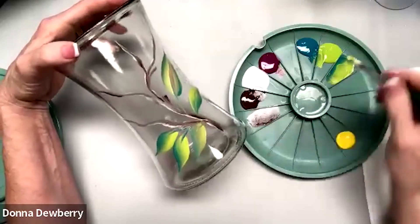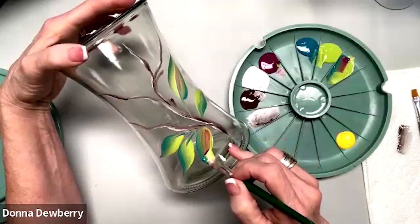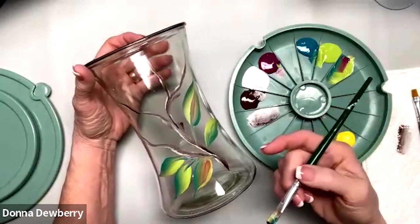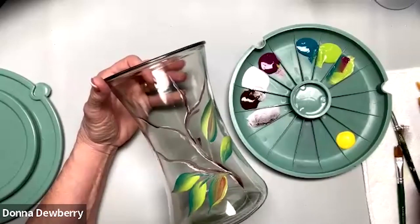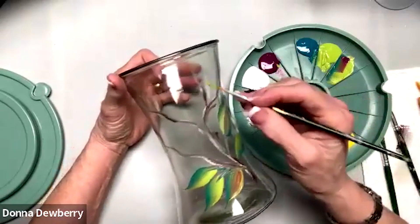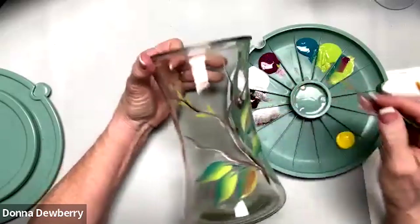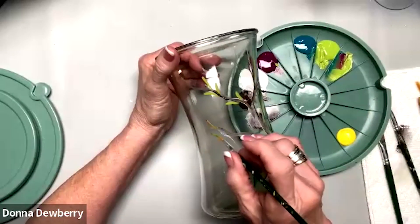If the paint gets a little thin, all you have to do is pick up more paint and lay it on a little heavier so the paint stays better. Press and stroke. Next I'm going to put a couple of little blossoms at the top. You can even pick up green on these and come right in here with small strokes — this is how you build it and paint it on glass.